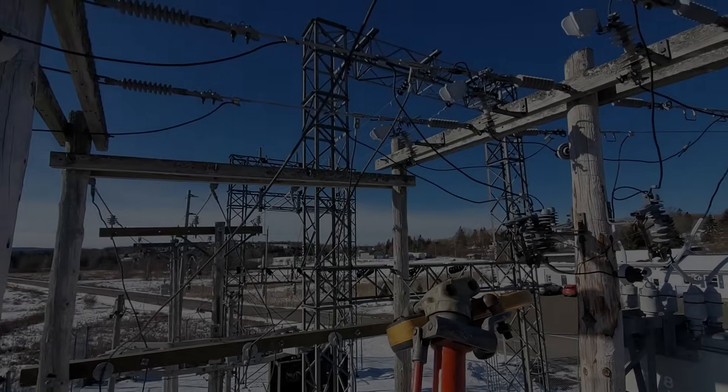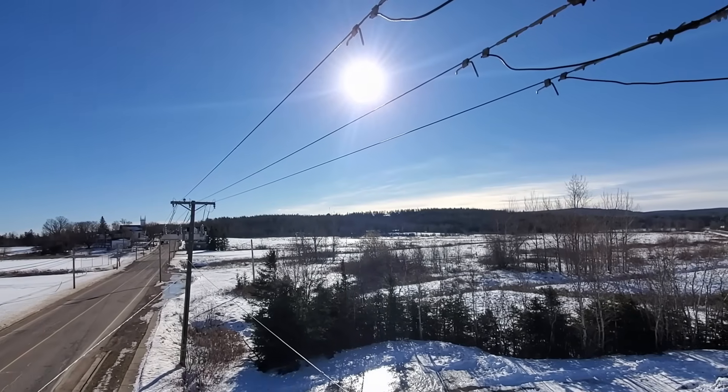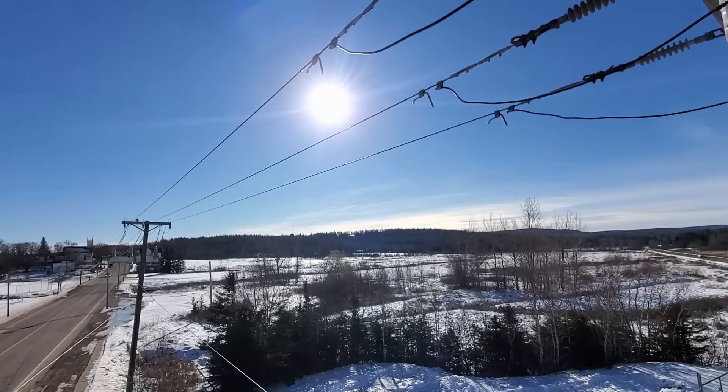We've got our substation here and going down this way we've got 78 amps on the road, 75 in the center, and 68 on the right hand side.